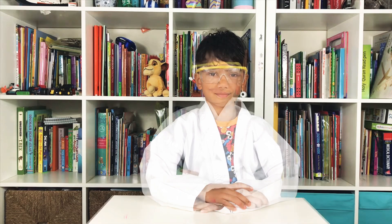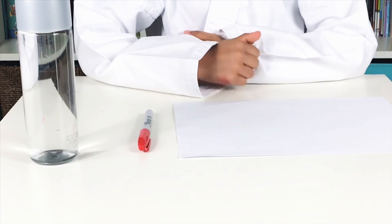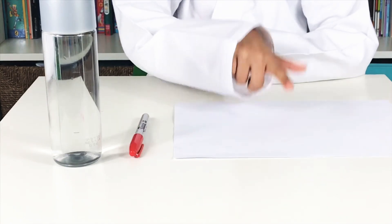Hey guys, so today I'm going to be showing you how we can bend light using everyday objects. I'm going to be showing you two experiments to bend light using water. The first experiment is going to be using water, a pen and paper.